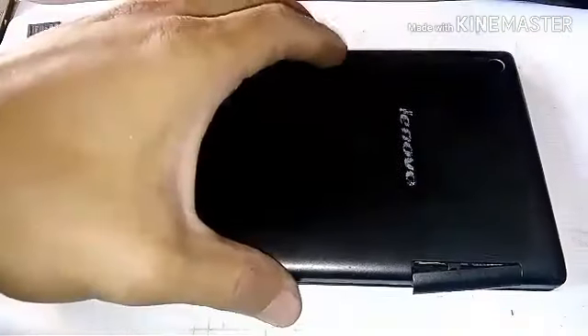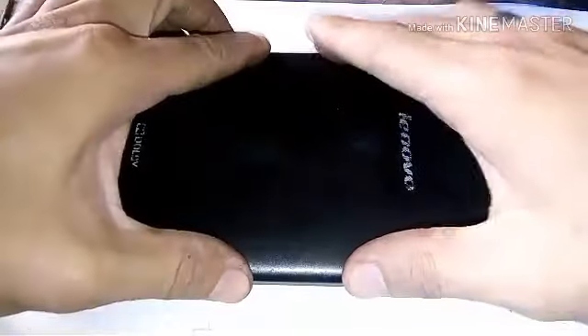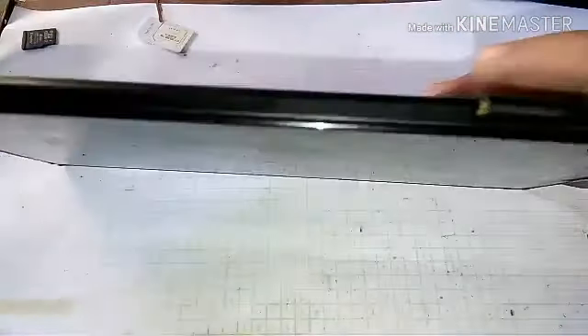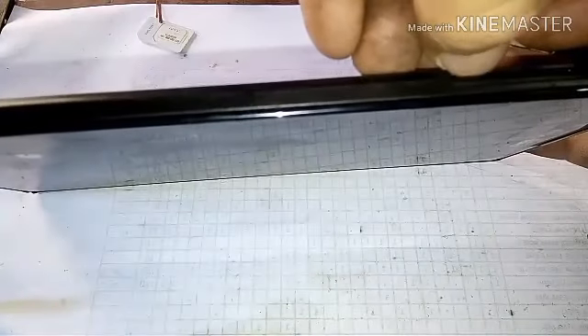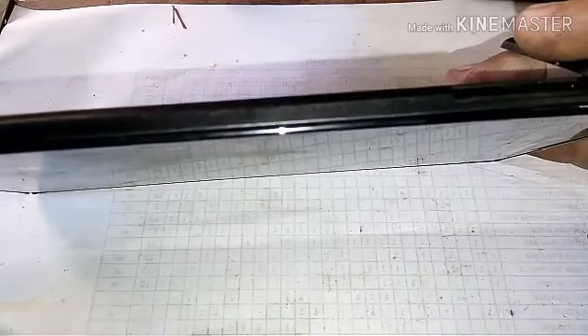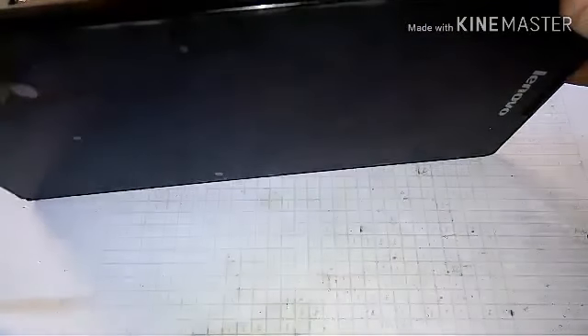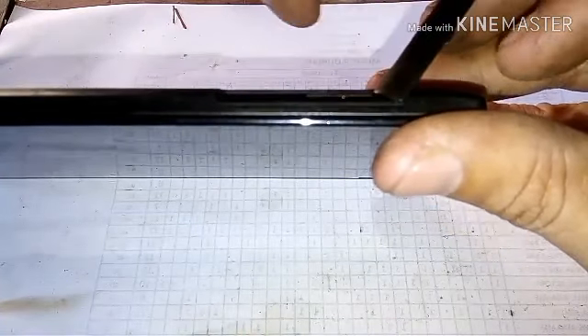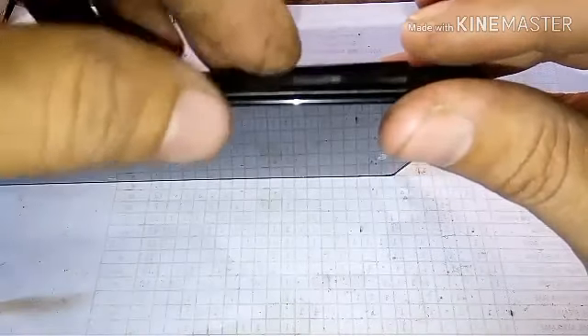Try ko ilagay yung cover ulit. Tapos ilalagay ko na rin yung memory card. At pati na rin yung kanyang sim card. Nilagay ko na.